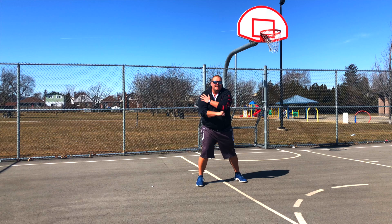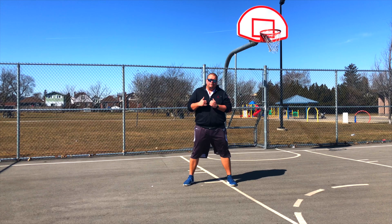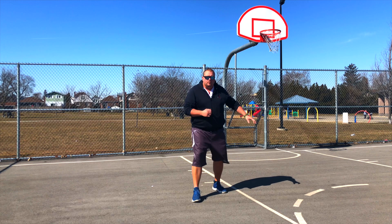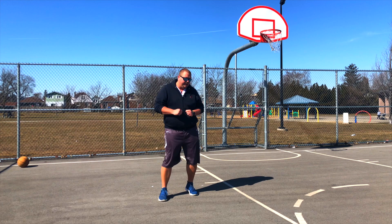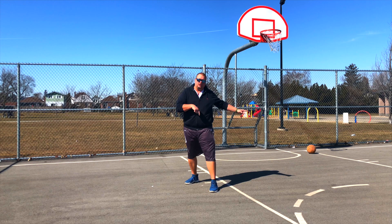He makes leverage with his forearm and shoulder. Another way he defends the post is by using his chest, which is very strong. The reason you want to use your chest and not your shoulder in the middle of the key is that if you use your shoulder you're forcing the offensive player to go in one direction — but if he spins the opposite way, your shoulder is still facing that direction and he now has the upper hand.